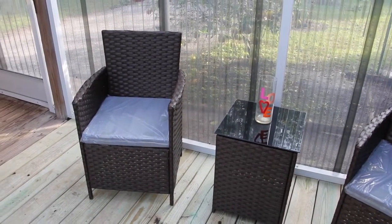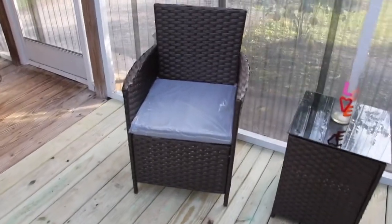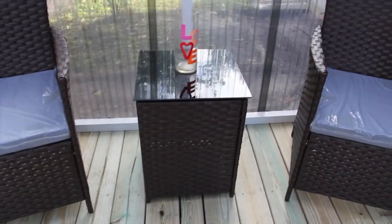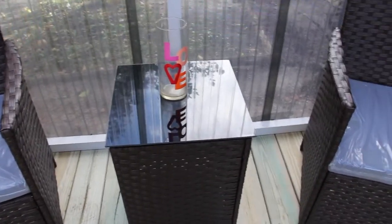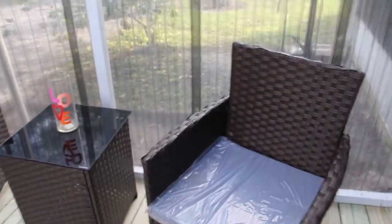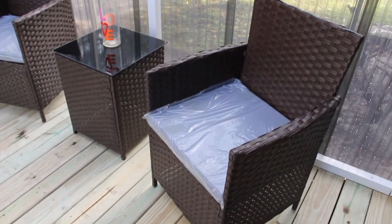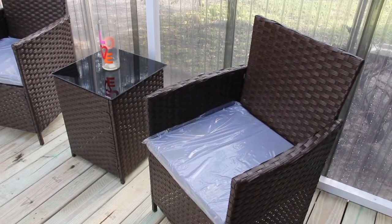This Pendergrass 3-piece rattan seating group that came with the cushions was really easy to assemble. See how nice that looks? It's got this nice table with the tempered glass in the middle. I'm really happy I purchased this. I got it on Wayfair and it's called the Pendergrass 3-piece rattan seating group.